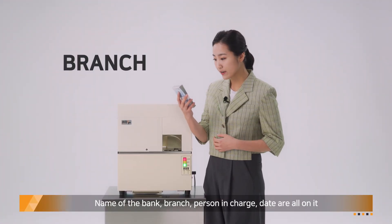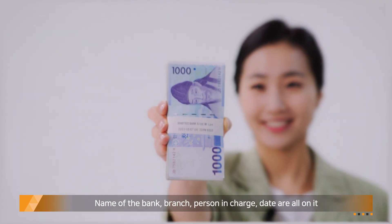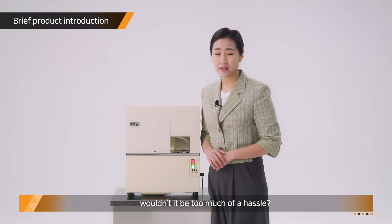Name of the bank, branch, person in charge, and date are all on it! Bending banknotes and printing out — wouldn't it be too much of a hassle?